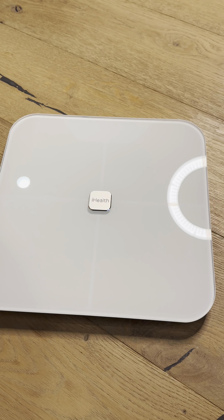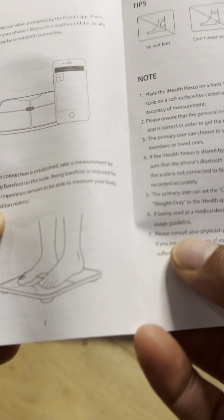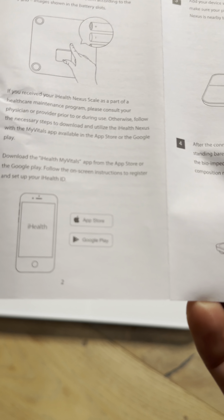Nothing happened — well, that's because I have to stand on it. But first I'm going to go ahead and open up the brief instructions. Not going to go into too much detail. It says: one, put the batteries in; two, download the iHealth My Vitals app.